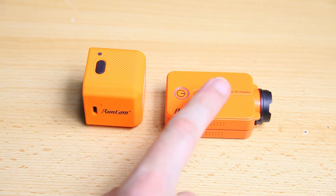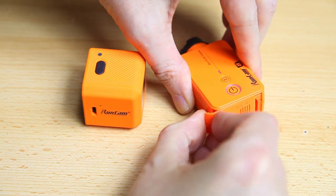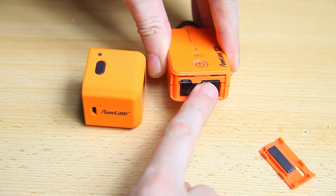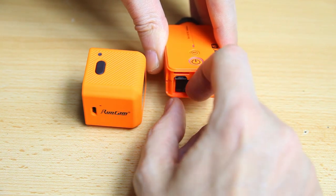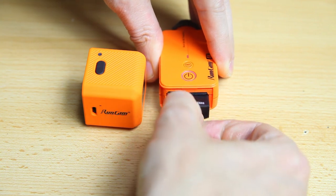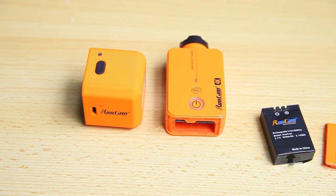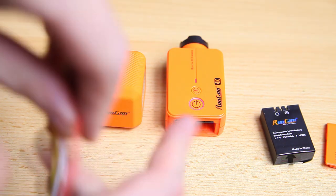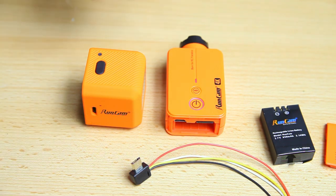One benefit of the Runcam 2 is the removable battery via the hatch at the back. You can also access the memory card from there. If you're on a trip you can carry multiple batteries. You can also run the camera without the battery — if you hook up the USB cable to your aircraft and power the camera that way, you save yourself the weight of the battery entirely.